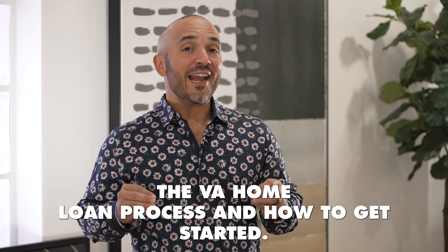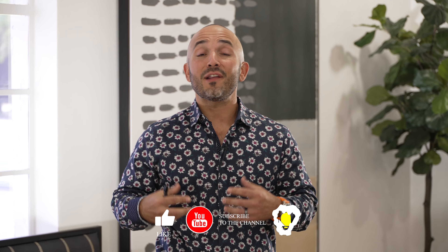So today I'm going to be talking about the VA home loan process and how to get started. There's a lot of misinformation out there. Veterans, they know of this benefit, but we really don't know how to get out there and deploy it. If you're interested in learning more about VA home loans in particular, please consider subscribing to this channel. And if you have a question with respect to how VA loan benefits work, go ahead and drop your question down below in the comment box and I will personally get it answered for you.